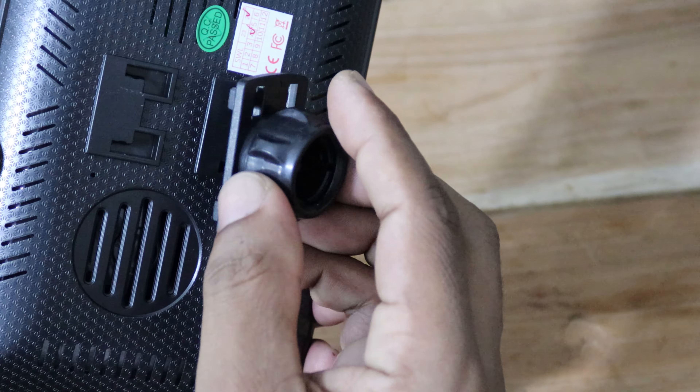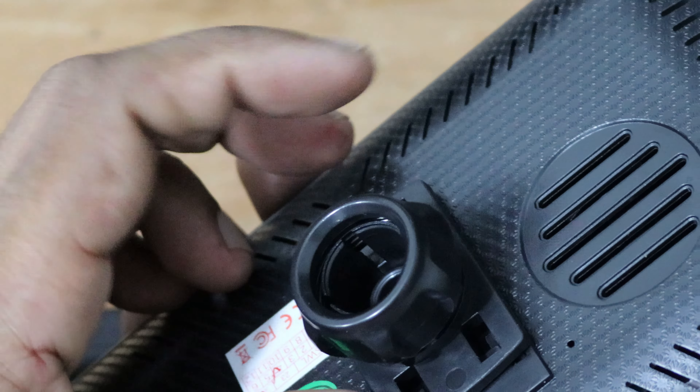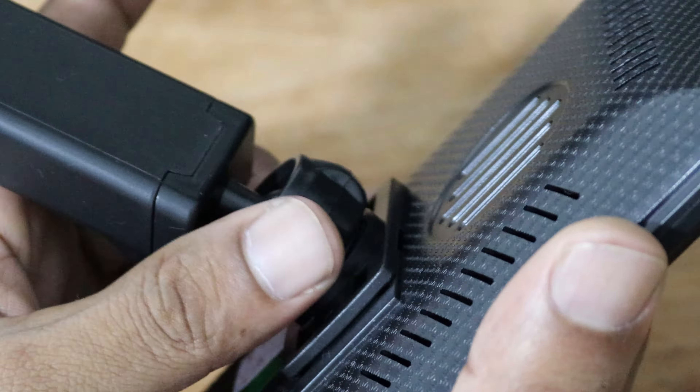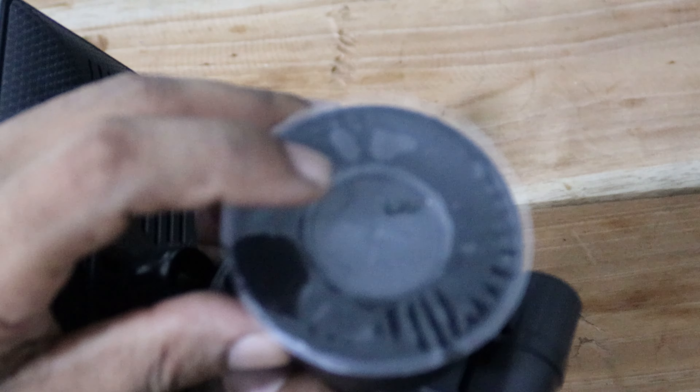When you install the display mount, you have to fix the mount holder first with the display. Then unscrew the plastic nut and push the display mount into the hole, then tighten the plastic nut. Then you can adjust the display mount as suitable. When you install it to the windscreen, you have to remove the protecting sticker.